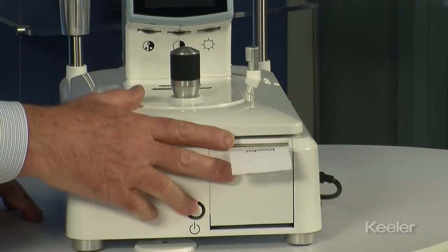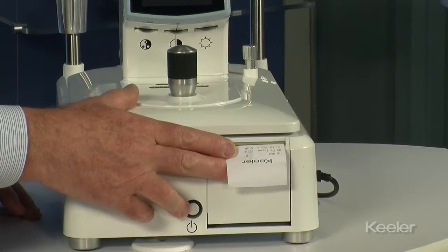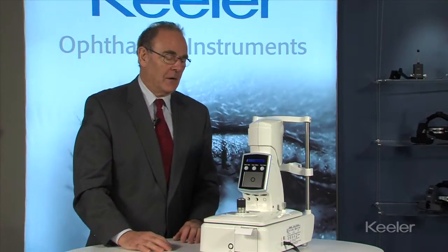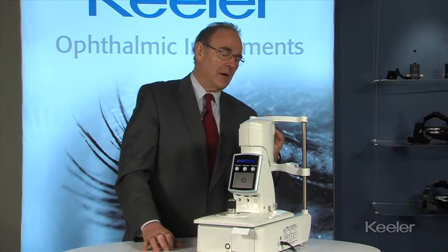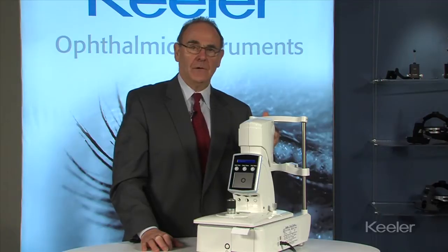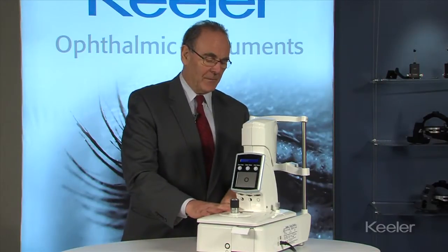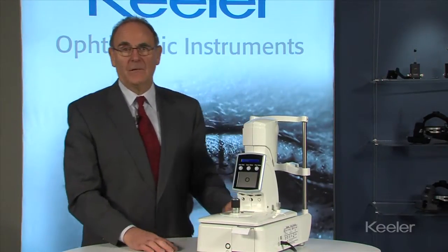On the front we have the printer paper and the printout will give all readings taken for left and right eye. On the maintenance side, basically the only check that has to be made is of the lens around the puff tube on the front, and you can use a Q-tip with alcohol to make sure that it is clean. That information is contained in the operator's manual of the desktop Pulsair.